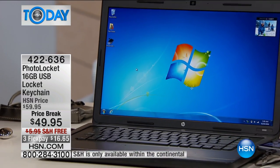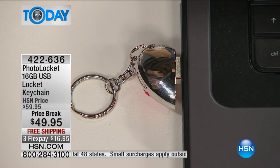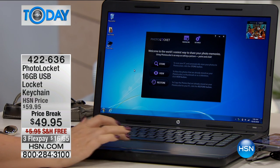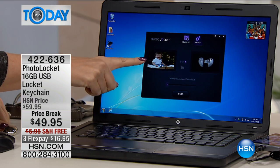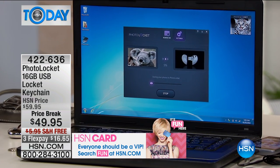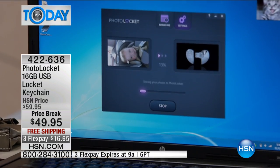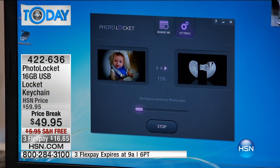What I want you to realize is our memories are at risk. There it is — that software popped right up. If something happens to your computer and you haven't backed up your photographs, you could lose all of your favorite family memories. I'm going to click the store button right here — look at how it's instantly going into my computer, finding all of those photographs and downloading them to the locket. It will never download duplicates, and it even rotates those photographs so they're facing the right direction. All of my images are now going onto my locket.